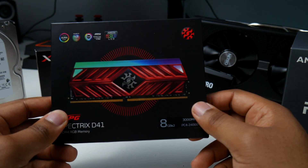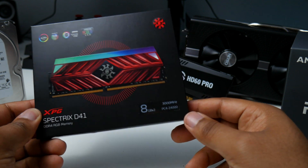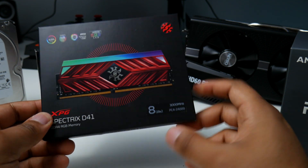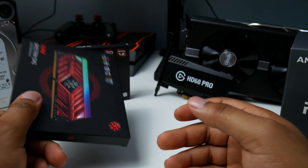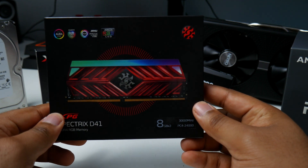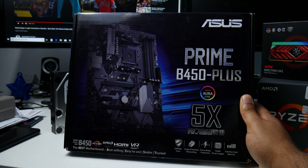The M.2 was one of my most expensive single purchases, honestly because I just wanted RGB, so I had to spend the extra money. It was $96 on Newegg. For RAM, this is the XPG 16GB with speeds of 3,000 MHz, also by XPG/Adata. It matches the color of the M.2 I'm using and has integrated RGB. For the motherboard, it's going to be the Asus Prime B450 Plus.